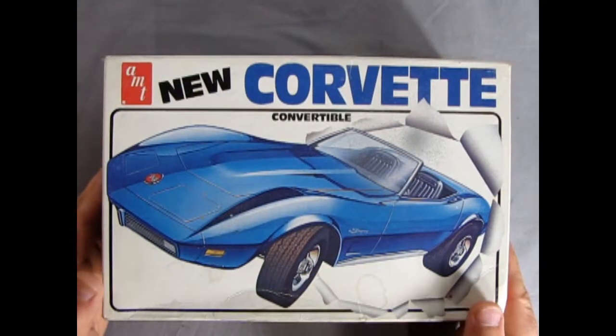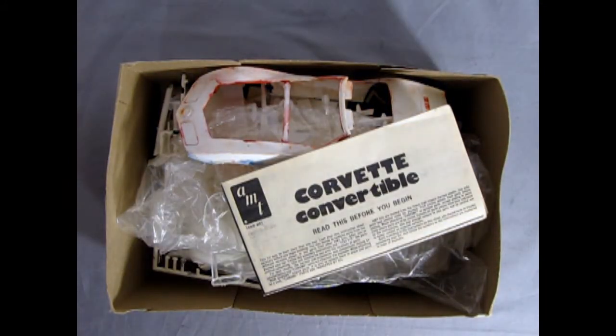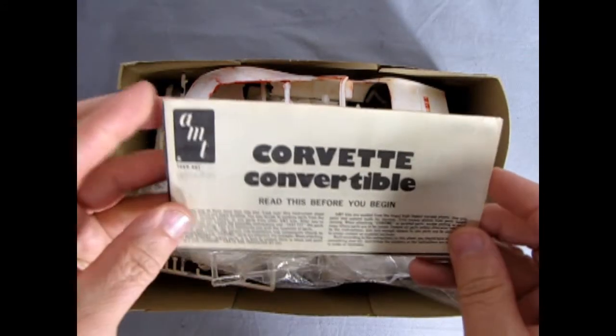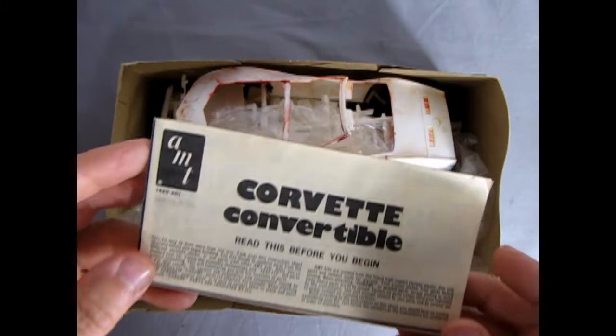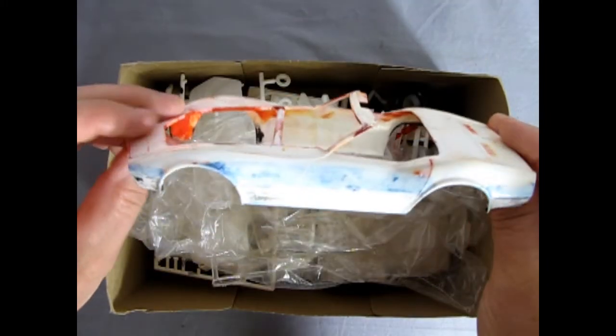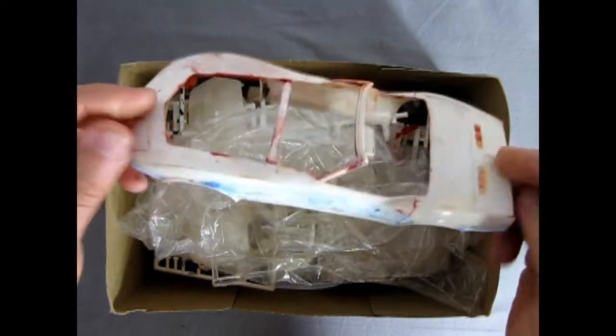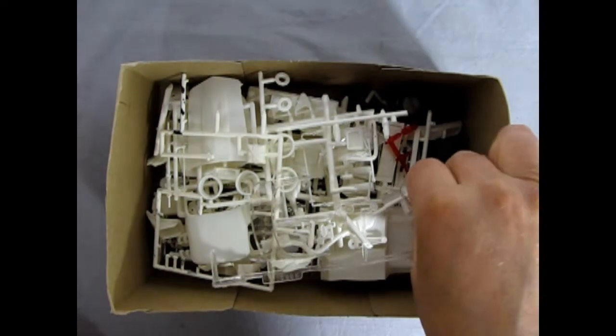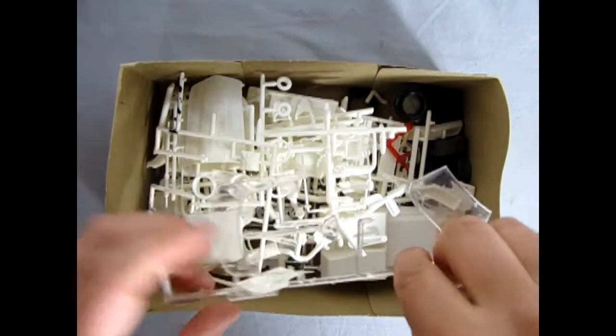Now it's time to take the lid off this great model kit to see what's in the box. This model kit was owned by someone else before, so you can see that they tried to paint the body. However, here we have our instructions for our Corvette convertible. The body itself was painted in a myriad of colors, which was stripped off through some means. Then we have all the components — they are just sort of scattered loose in here.